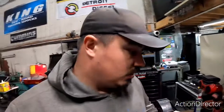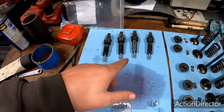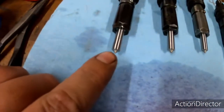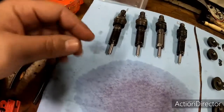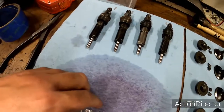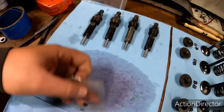I didn't show it in the video but we ended up pop testing all of the injectors, which are right here. When you pop test an injector, sometimes during assembly you'll get a little bit of trash or grit in the nozzle, which means you have to take it all back apart and clean it out and put it back together, or you might get a faulty nozzle. What you're trying to do is make all your injectors pop off at the same pressure.